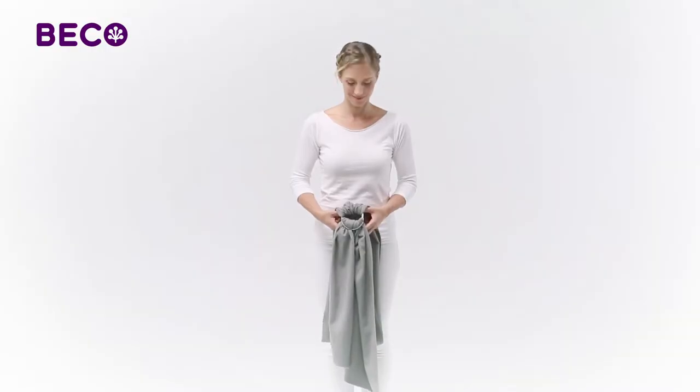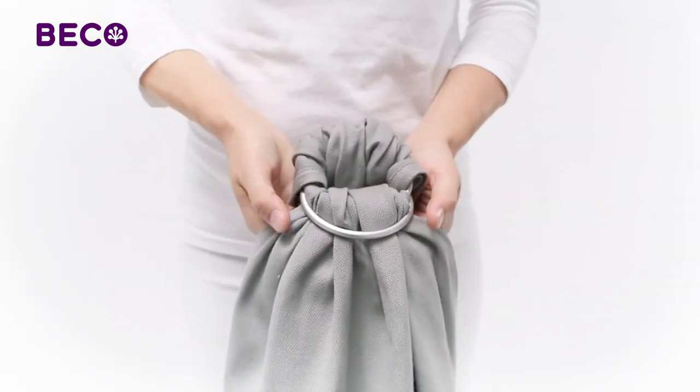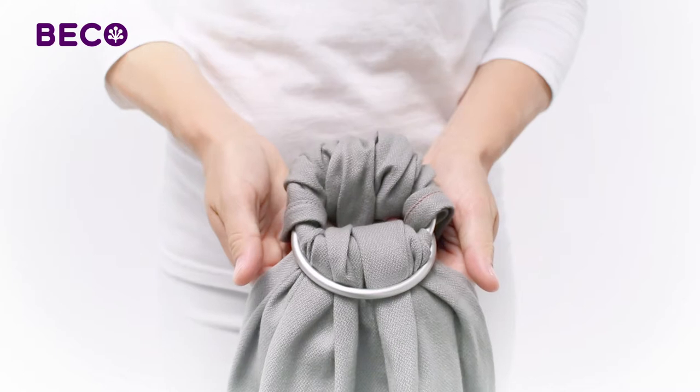It's important that about 1 inch of each edge, called the rail, will be in a single layer through the rings.